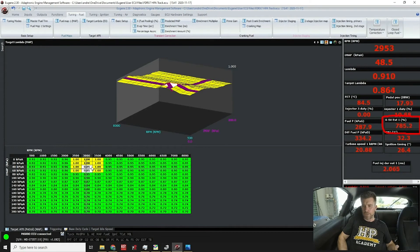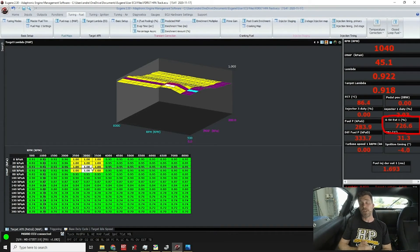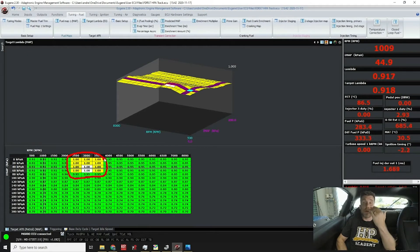Switching the target in that cell to 0.85 lambda — we move from lambda 1 down to approximately 0.9, and we can see EGT dropping back into the 770s. This demonstrates the relationship: the leaner we run toward stoic, the hotter our combustion charge and exhaust gas temperature. We're trading off combustion temperature for fuel economy at light load. Once we go above 4000 RPM, I've tapered that richer again to around 0.95.